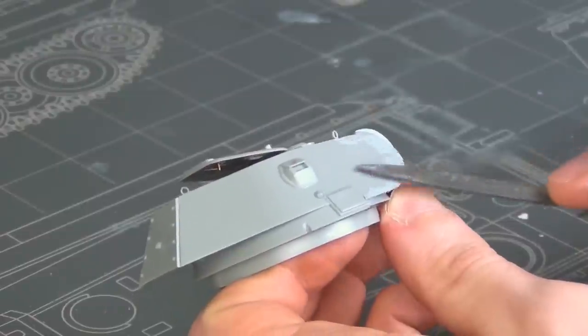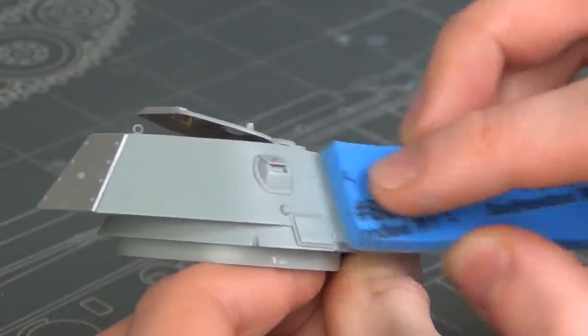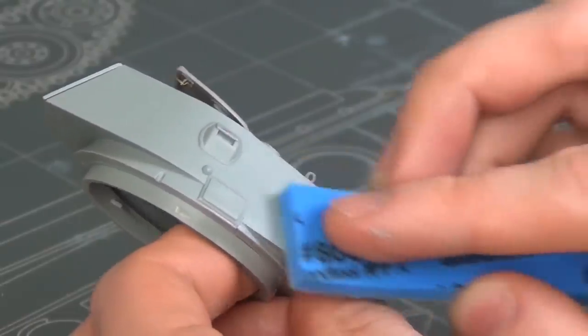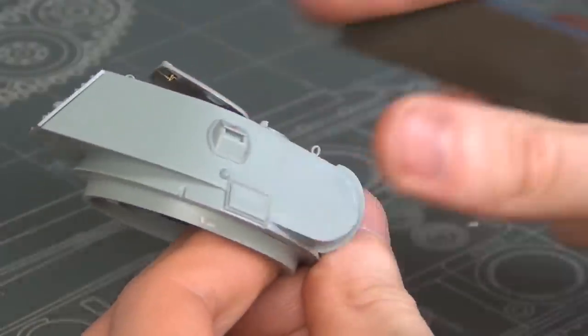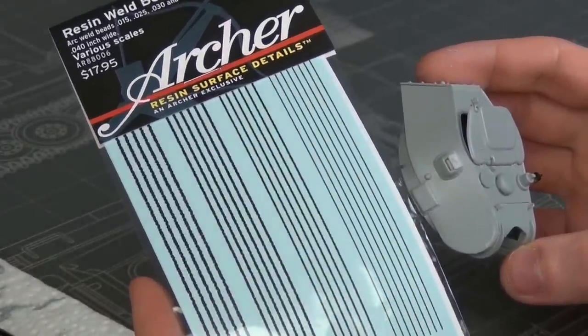Once the putty was dry I sanded everything smooth, much like we did previously when hacking off all those big blobs in the side of the hull. I polished it off at the end to make it nice and smooth, and then I redid all the welds with some Archer resin weld decals.